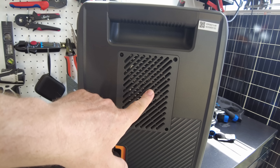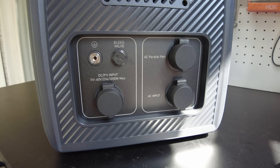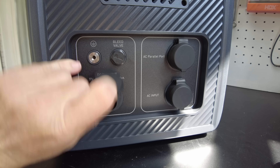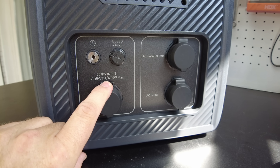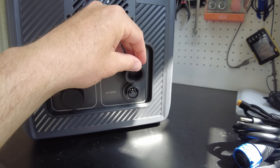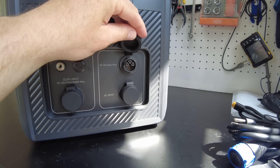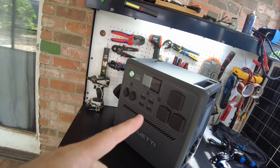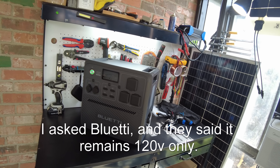On this side, we have a vent, and then this is an expansion battery port. On the other side, we have a grounding location. We have our DC and PV input here, which is another aviation-style connector, and it can take 11 to 60 volts at 21 amps for 1,200 watts max. We have our AC input port for charging from the wall, and then an AC parallel port — apparently you can parallel two of these units together to double the power.